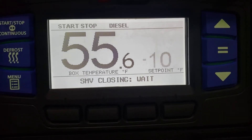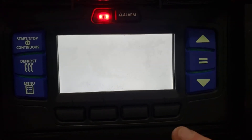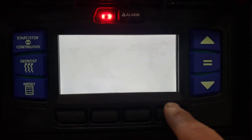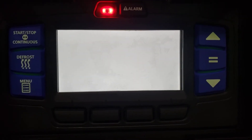For training purposes, we're not going to hit the enter or equal button to change the temperature — we're going to show you what will happen if you don't. It's going to throw the red alarm, it's going to say set point not changed, and it's going to revert back to the same temperature it was.